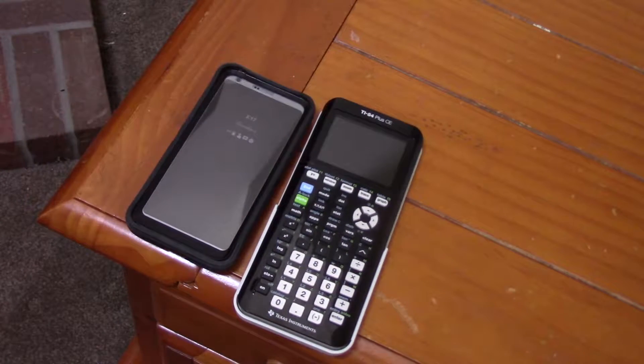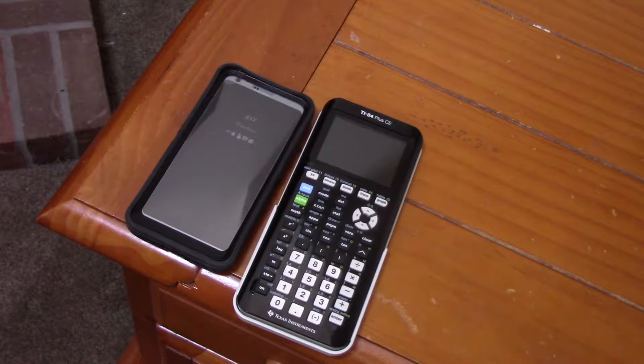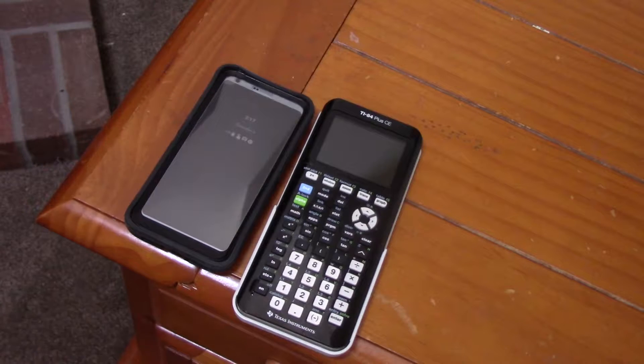There's not really much denying it — this is a $600-something phone, and this is a $100-something calculator. In this case, I think I would actually take the calculator.